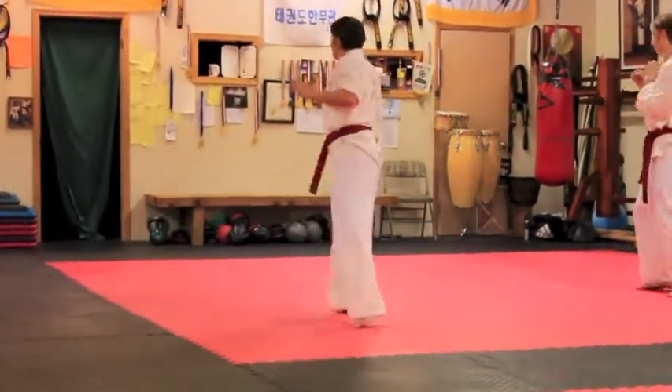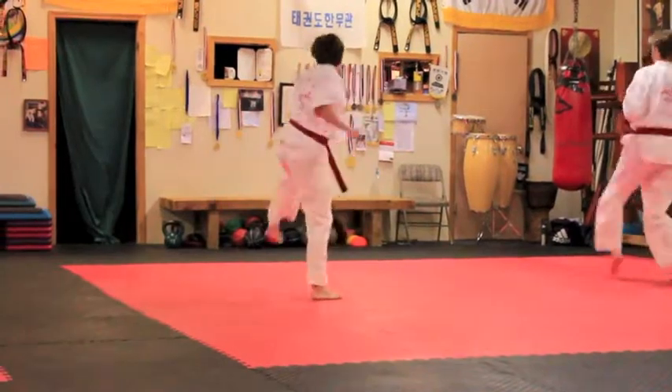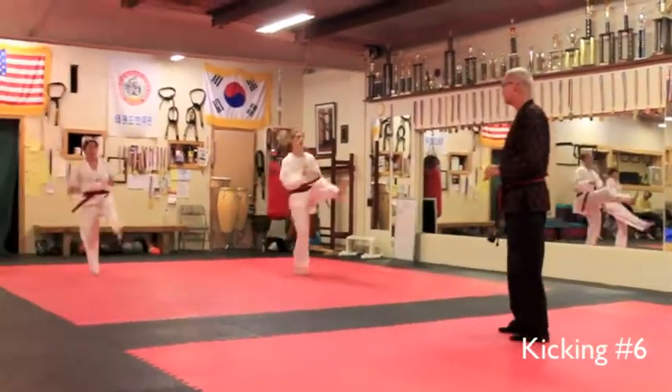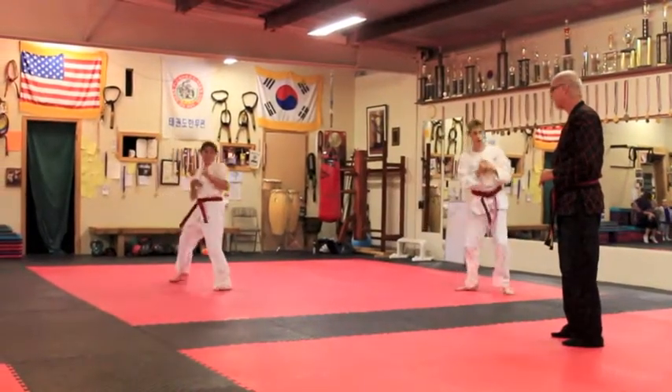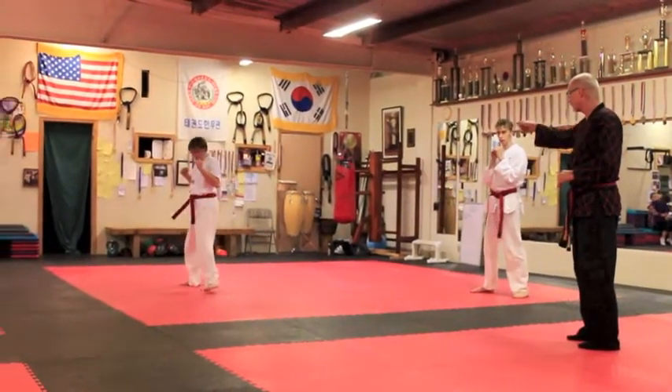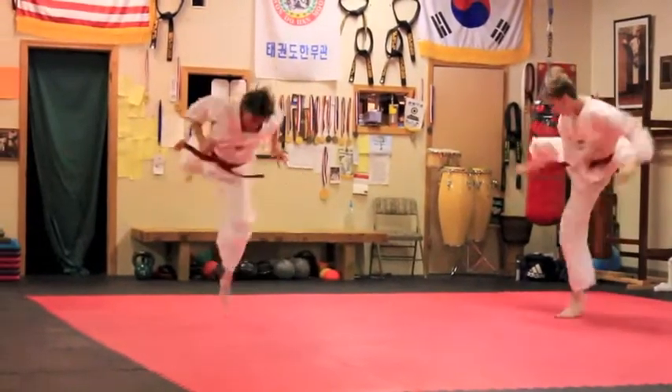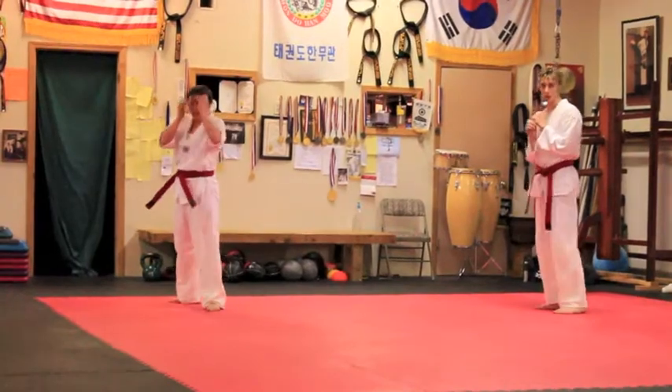Number five. Ready? Go. Yeah. Snap. Snap. Don't hook it back. Get it that way. Ready? Go. Good. Hook your back. Good motion.